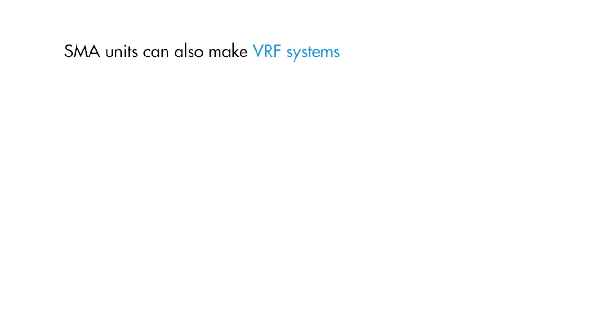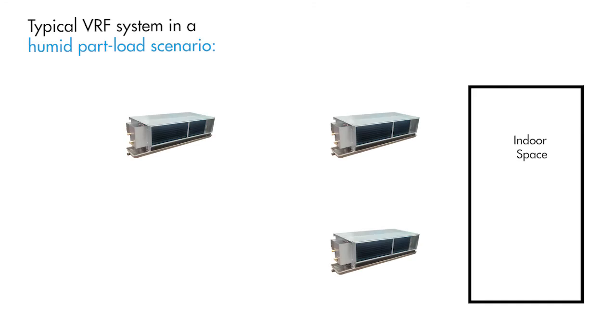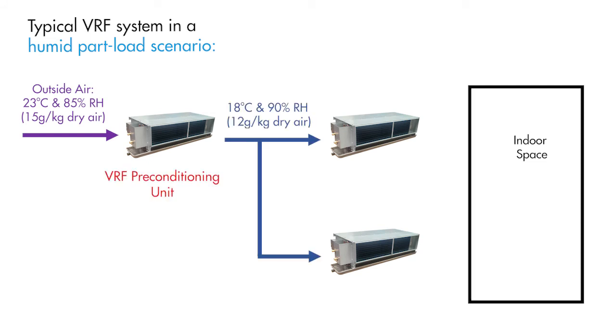SMA units can also make VRF systems perform better in humid climates. Here is a typical VRF system in a humid part load scenario. Mild but somewhat humid outside air enters the VRF preconditioning unit, which tempers the outside air but provides little dehumidification.